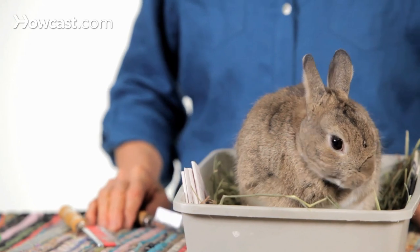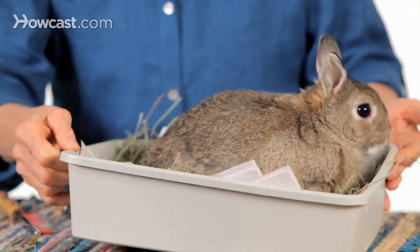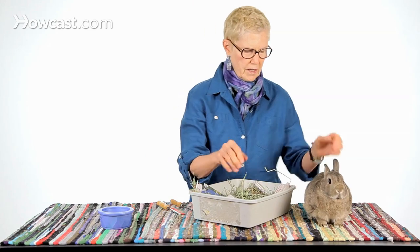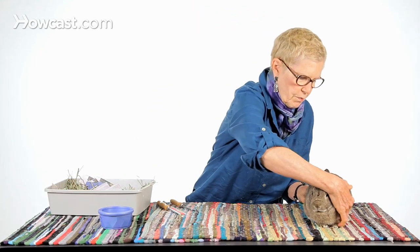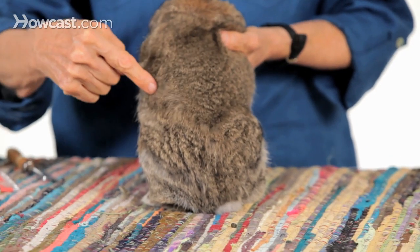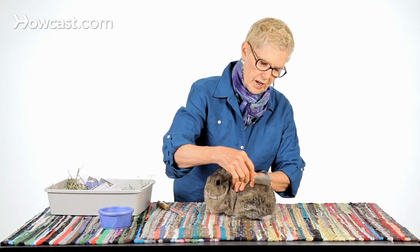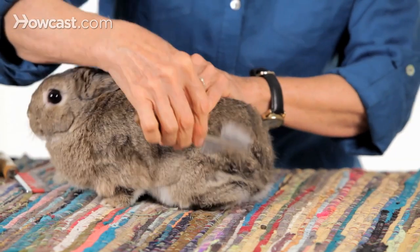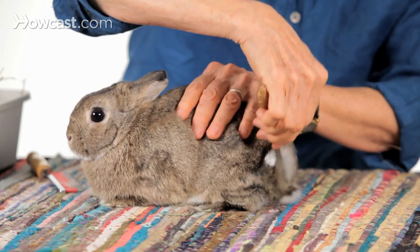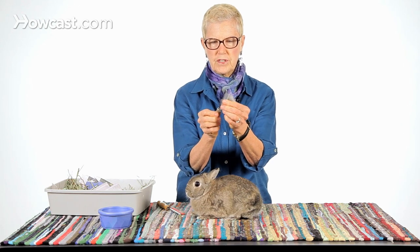Bean is washing his face right now, so we'll give him the courtesy of a moment. You can see a little bit of the shed pattern on Bean. If I show you his back here — Bean is shedding from the front to the back. With a flea comb you can get out an awful lot of hair that he will otherwise ingest. Most rabbits do not love this, but it helps to keep the hair in the stomach to a minimum as they groom themselves, and you get a lot out with this kind of comb.